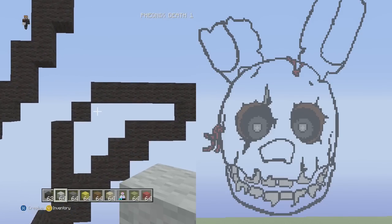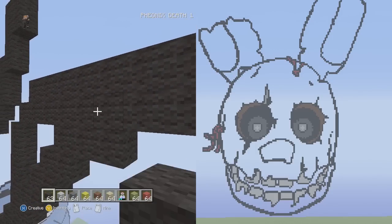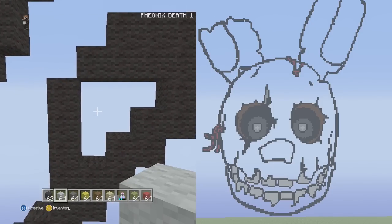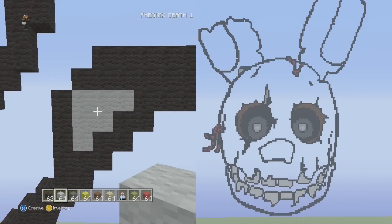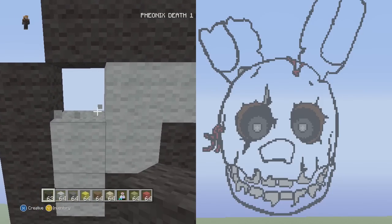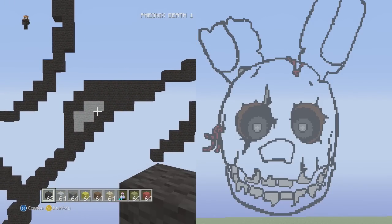Go to the right of the block we have and put all black going to the right until we touch the wall. This little F-shape right here is going to be dark gray — it should look like this. Then switch back to black wool, cut out this top left corner, and put a black wool there. That's it for the bottom half of the right ear.